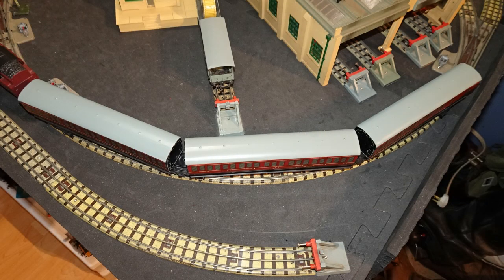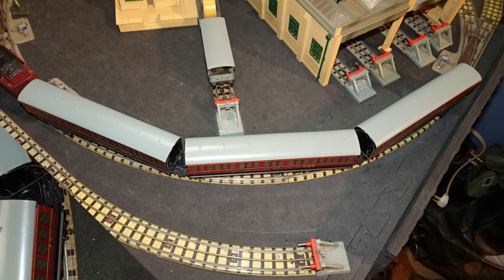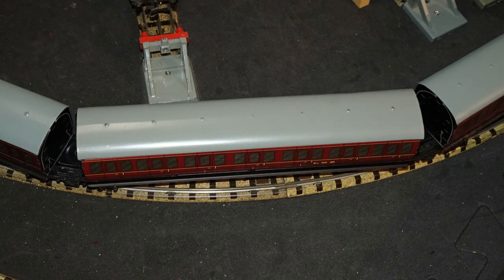Here's the modified rake going round a standard OO 3-rail curve equal to modern first radius. The gaps are basically equal, and the rake is able to get round the curves without any interference between the coaches. Now I'll just finish with some running video of the modified articulated rake.